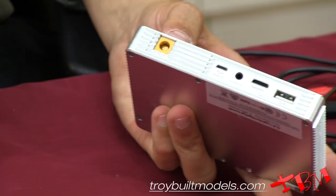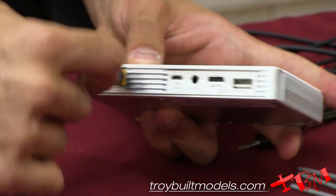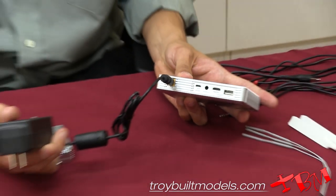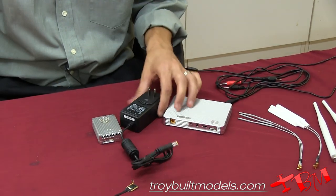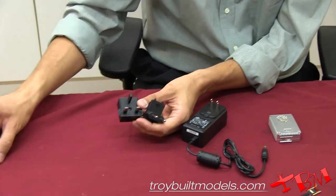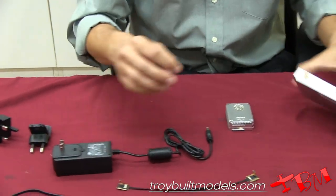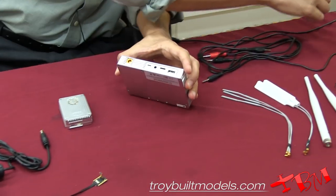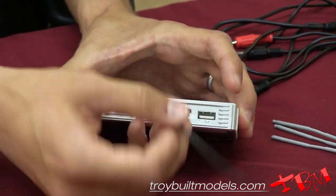On the bottom we have a few ports. One is for our charger, which is supplied with the Lightbridge system. The charger itself comes with a variety of different adapters depending on which country you live in. Like all DJI products, there is a micro USB port for updating firmware.